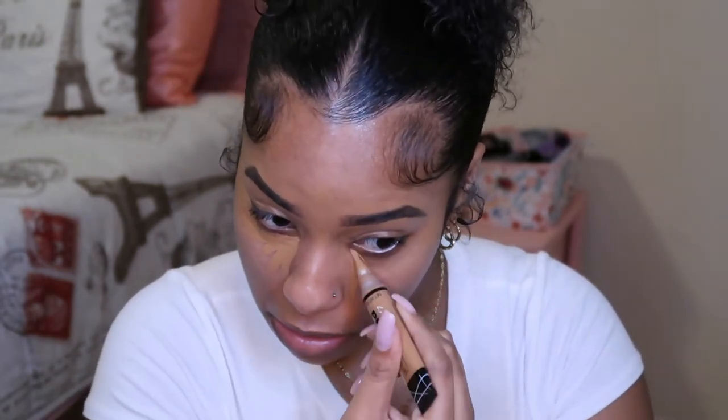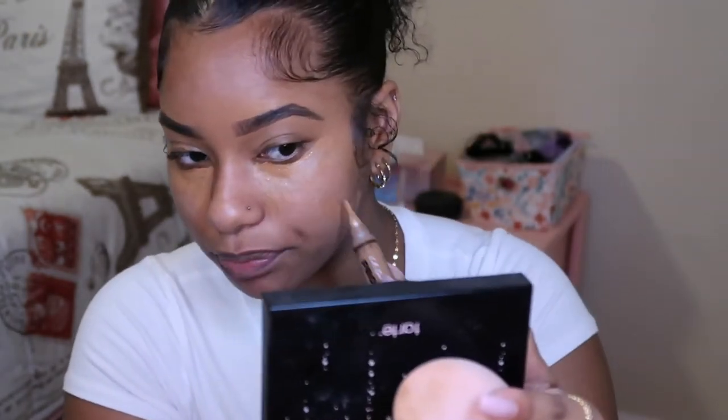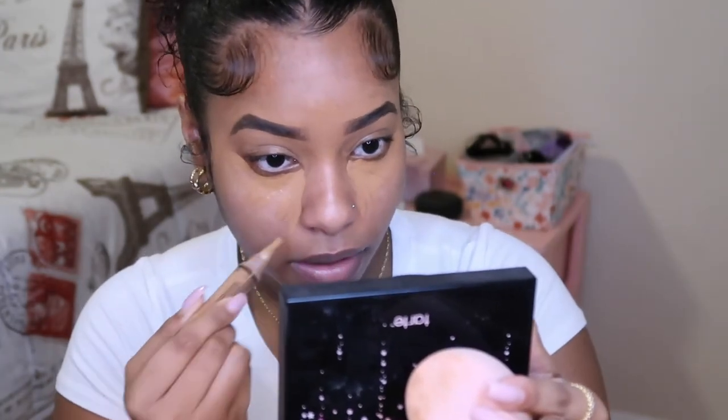The first thing I do on my face is conceal my under eyes. I conceal before and after foundation. I take the same LA Girl Toffee color, which is my skin tone, and put it under my eyes in a star pattern. I also conceal any blemishes or marks. After that, I take a damp beauty blender — this is a Real Techniques beauty sponge — and I take the tip side and pat it into my face.